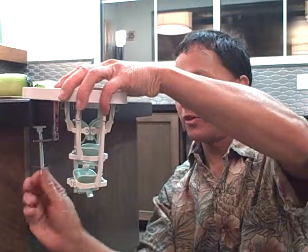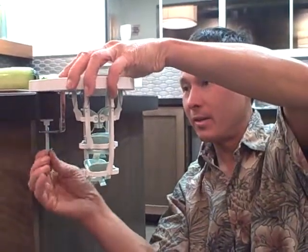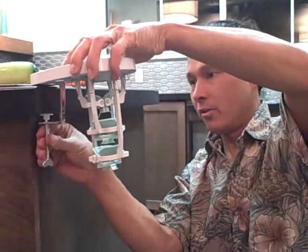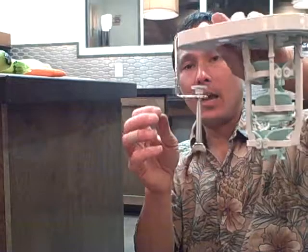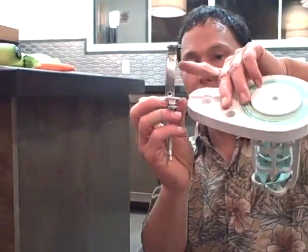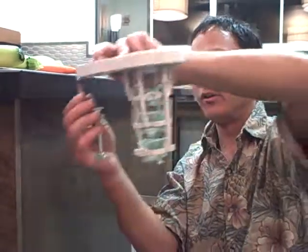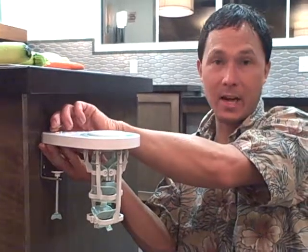I did want to point out another thing: this will clip to any side of a table or countertop. They give you this mount, which can go in facing forward or backwards, and you can also mount this against the wall. There are two screw holes on the mount, so you literally just mount it to your wall and have it available to use at any time in your kitchen.